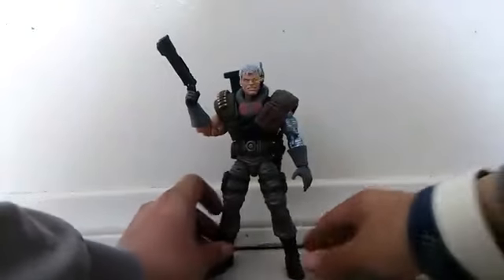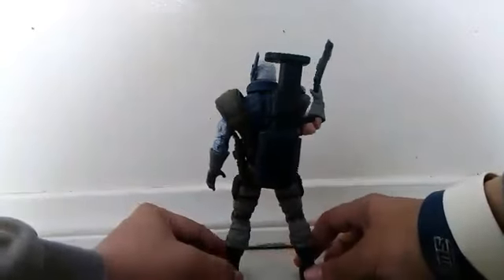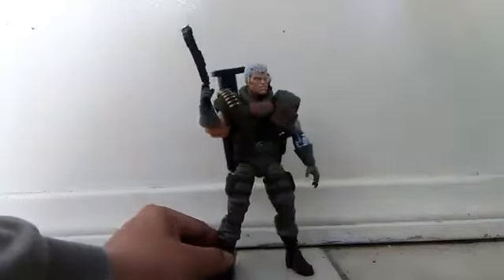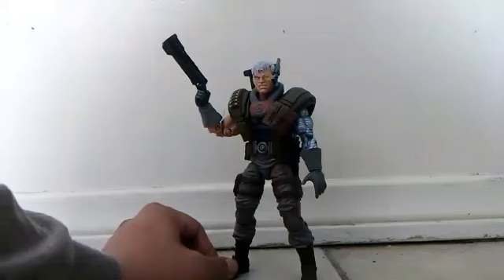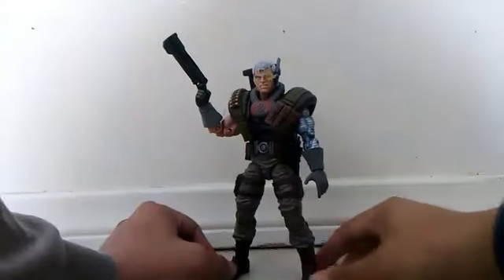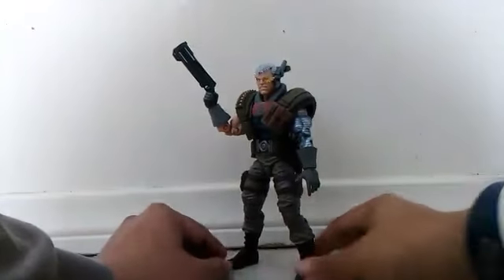I also hate that Juggernaut one too — that one I'm not gonna get. Just look at it. I know some of you are saying, why do you hate this Cable? Look at his articulation, look at his detail, look at his height. And some of you were telling me that the Cable from the Toy Biz line was short — it's not short at all. It's a 6-inch tall height, and this one here is 7 inches. I just don't even like it.